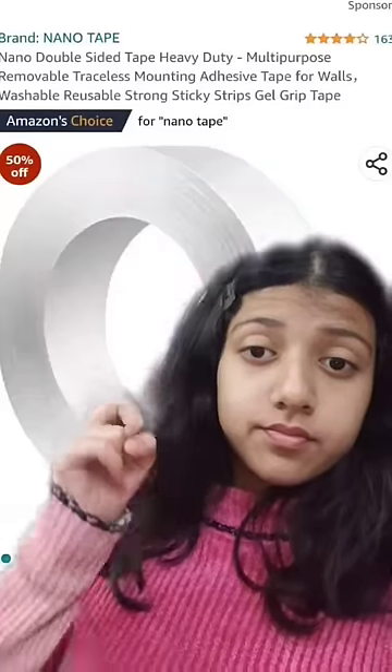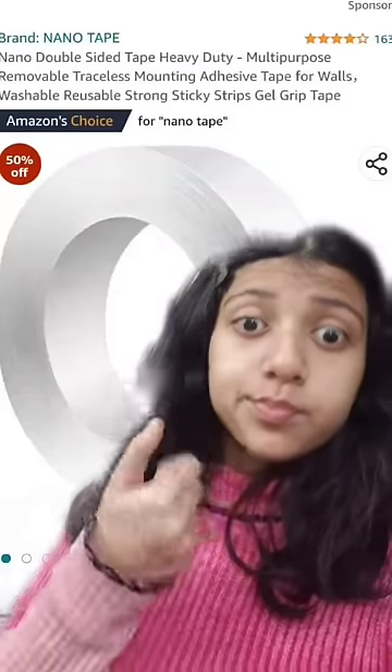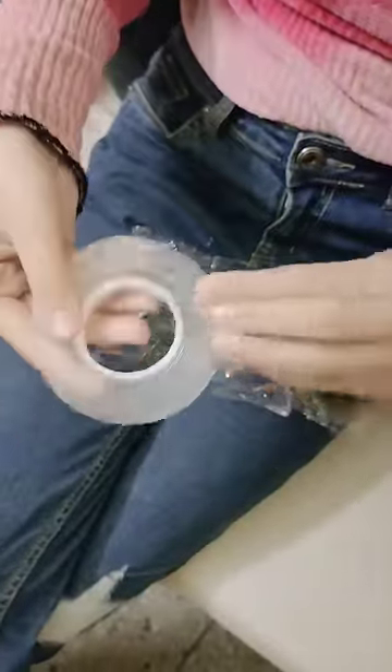Oh my god, what is the viral bubble tape again? So this is a nano double-sided tape — I got it on Amazon and I ordered it to see it. Finally I got my parcel. Here comes the viral nano tape I was waiting for.